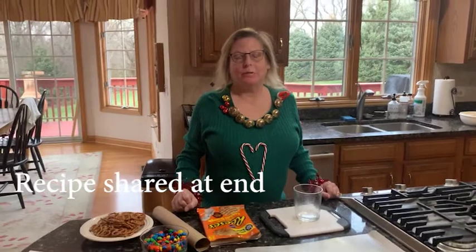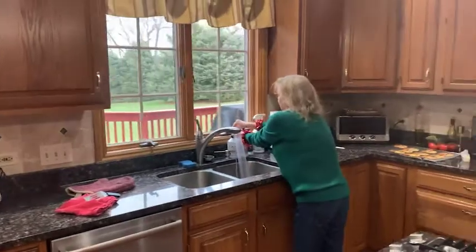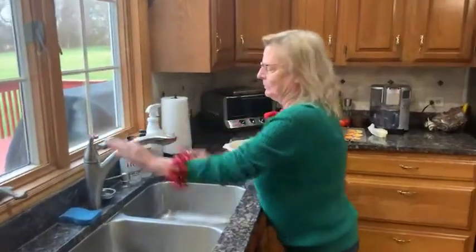The first thing we always do before touching food is to wash our hands. It's a good idea when you first start cooking or baking — anybody, even if you've cooked and baked for a long time — it's a good idea to read through the entire recipe so that you have an idea of what you'll be doing. And I always like to gather all the things I'll be using to make it more convenient or easier.